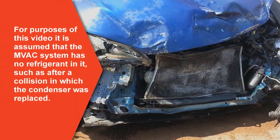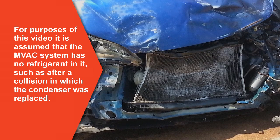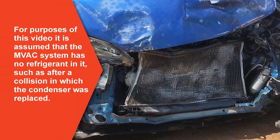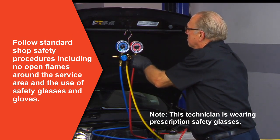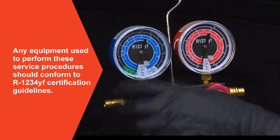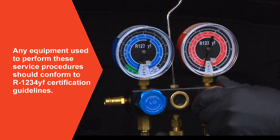For purposes of this video, it is assumed that the MVAC system has no refrigerant in it — an example being after a collision that required replacement of the condenser, etc. As always, follow standard shop safety procedures, including no open flames around the service area and the use of safety glasses and gloves. Any equipment used to perform these service procedures should conform to R1234YF certification guidelines.